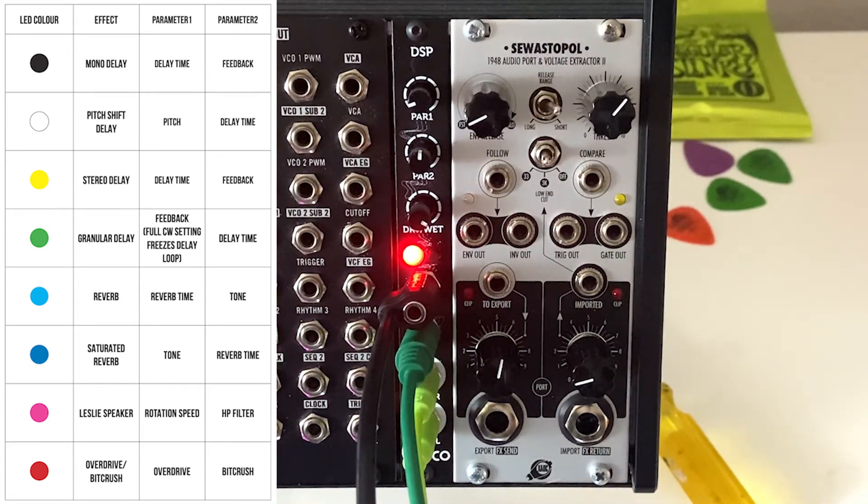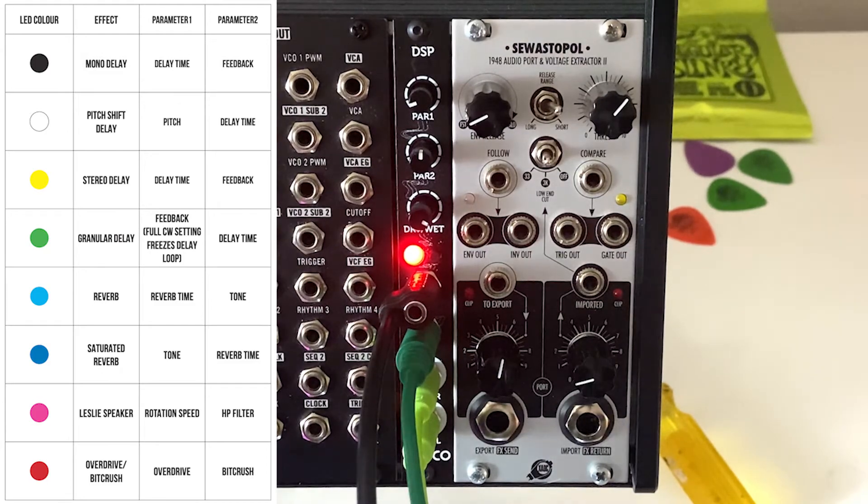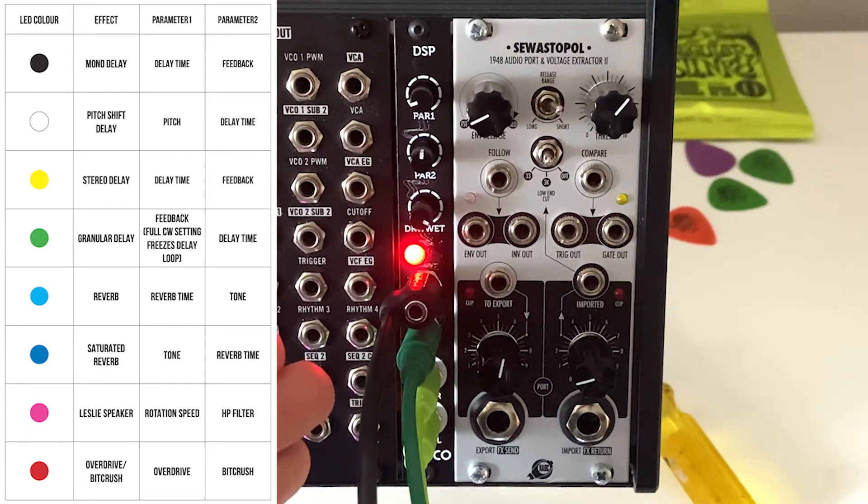That is the Erica Synths Pico DSP — super small footprint, super powerful effects, great value. It's a great addition to your rack, and I promise if you put this in your rack you're going to use it on every patch. You're never going to pass up that extra effect that can give you a subtle reverb or distortion. You're going to use the hell out of this — so pick yourself up a Pico DSP.